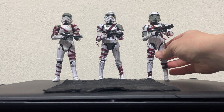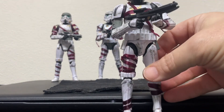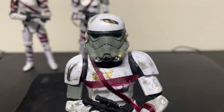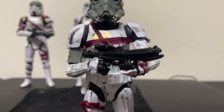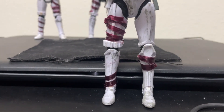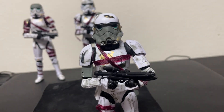I made these using some stormtroopers — thank goodness we are in no shortage of those — along with some paint and some maroon-colored ribbon that I just glued onto them.